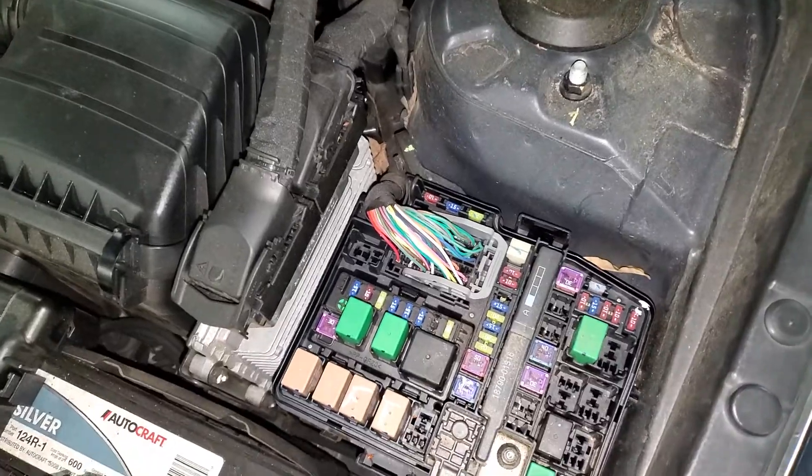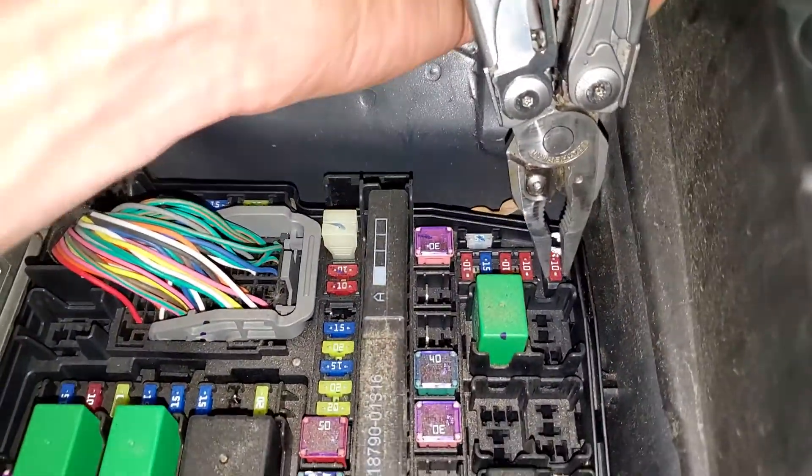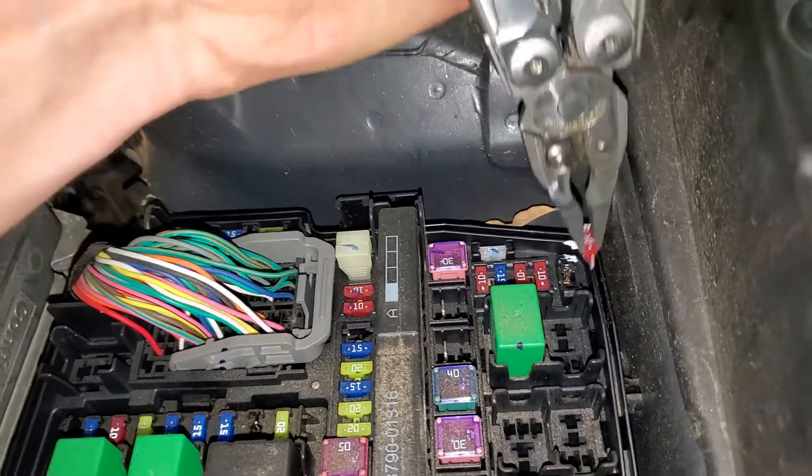Now there's another fuse — a 10 amp fuse for the air conditioning as well — and that's going to be this one right here. You just grab it and pull it out. You can check it like so; as you can see, it's not blown.